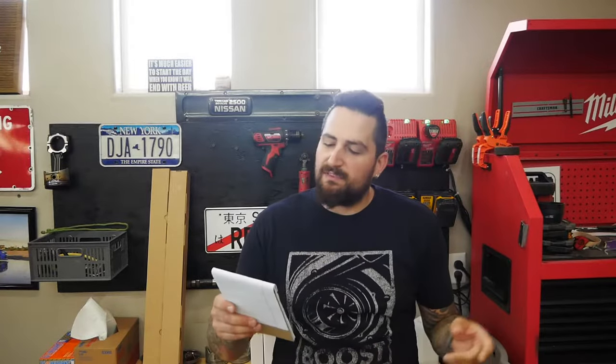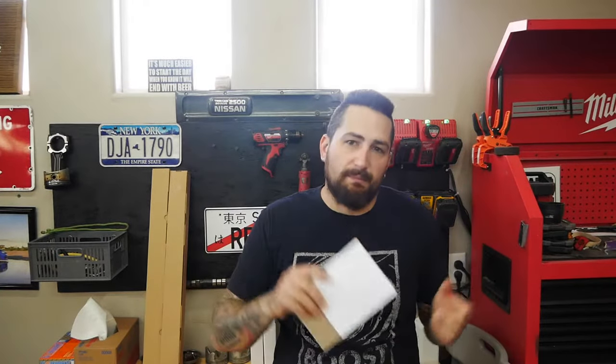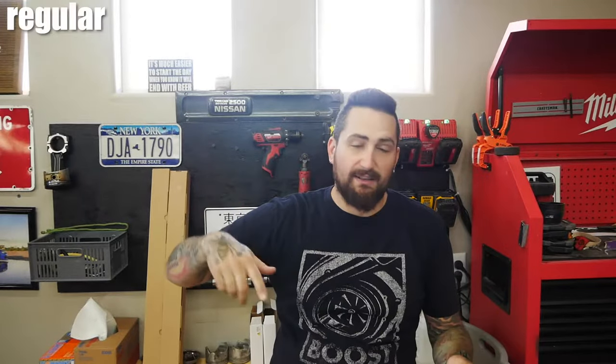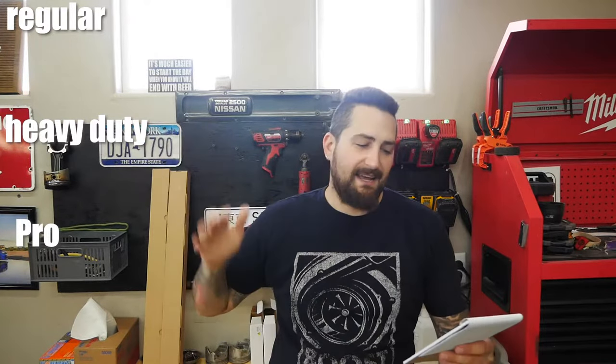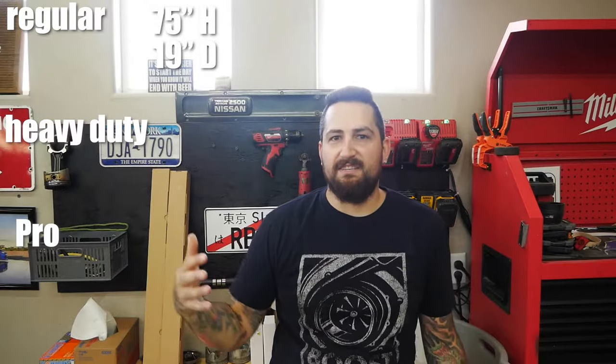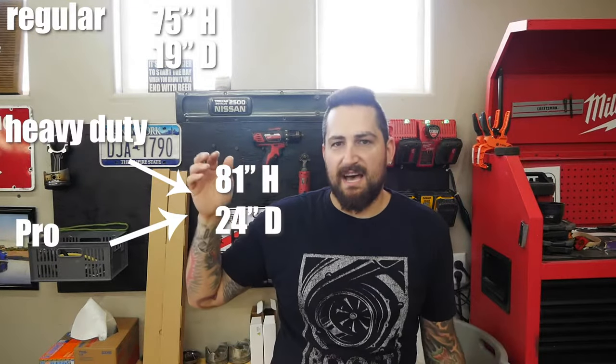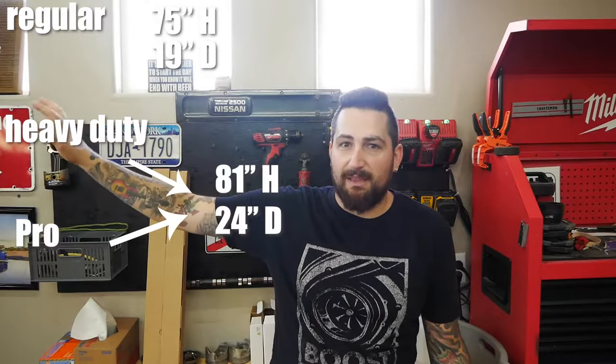Let me get my notes. We'll go over some of the specifications of these cabinets compared to the New Age cabinets, then talk about which ones I actually like better. The Husky line has three different levels: the regular series, the heavy-duty series, and the pro series. The regular series cabinets are shorter — 75 inches high and 19 inches deep. The heavy-duty and pro series are 81 inches high and 24 inches deep, though I think that refers to the big lockers and not the wall cabinets.